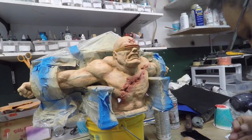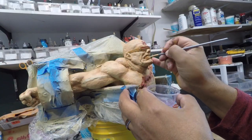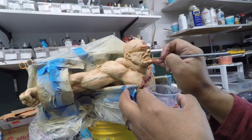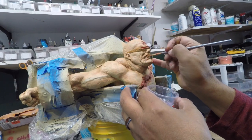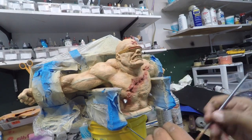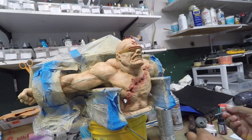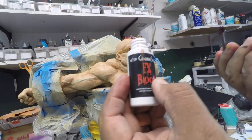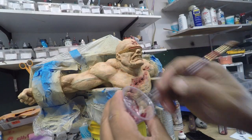Alright, so we're doing some five-minute epoxy. Maybe add a little bit of saliva coming down, a little bit of saliva. And we're going to add a little bit of fake blood mixed in with the epoxy.